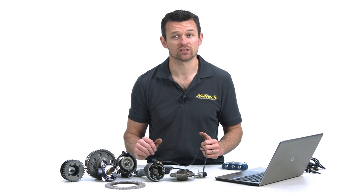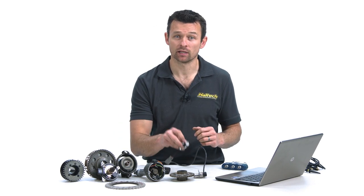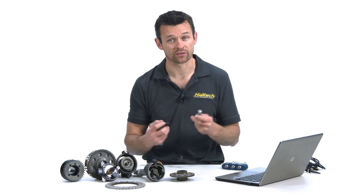Now that we've told the ECU what pattern to expect from the crank and cam sensors, we need to tell it what sensor type is being used. Broadly speaking there are two types of crank sensors — analog and digital — and the electrical signal that these sensors produce is very different.